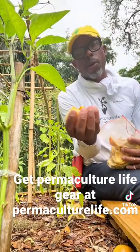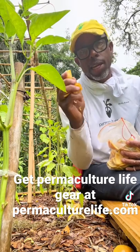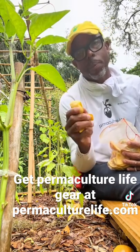These orange peels are going to do two things for my garden. One, they're going to be a fertilizer — they're going to release a lot of nitrogen. And two, they're going to help keep pests like aphids off of my plants.